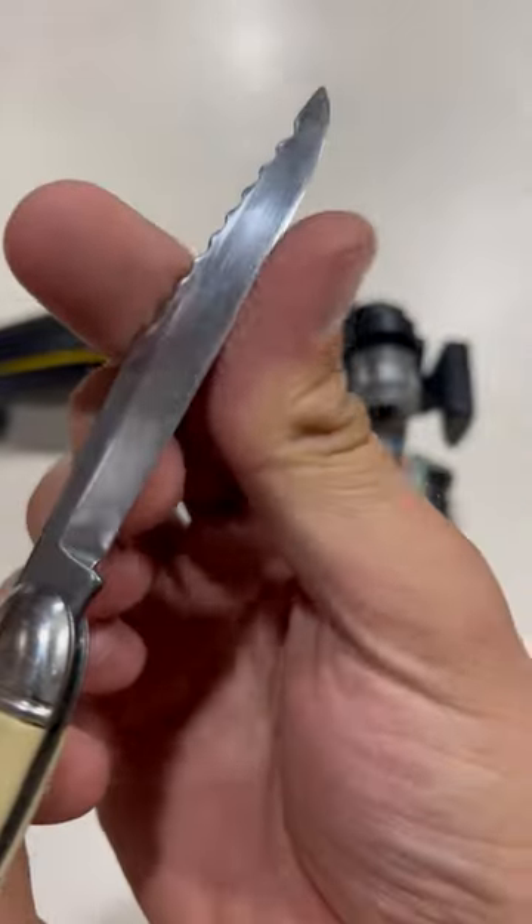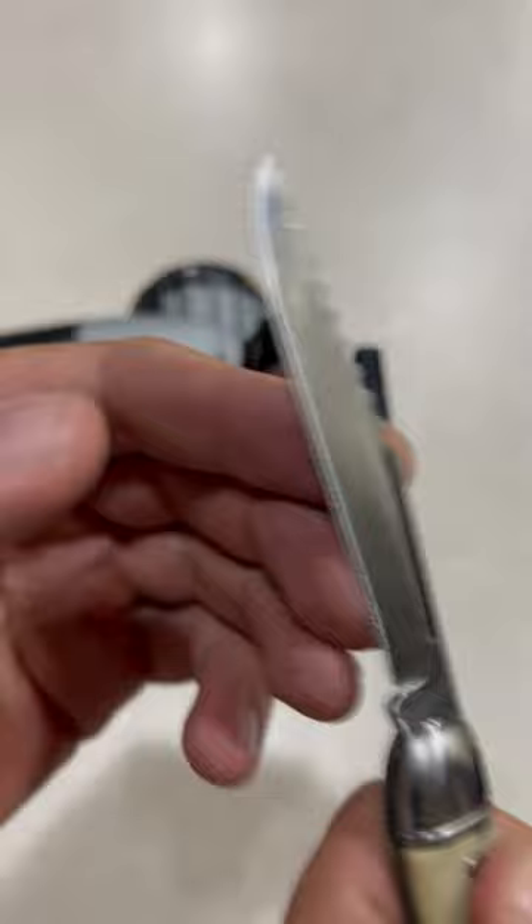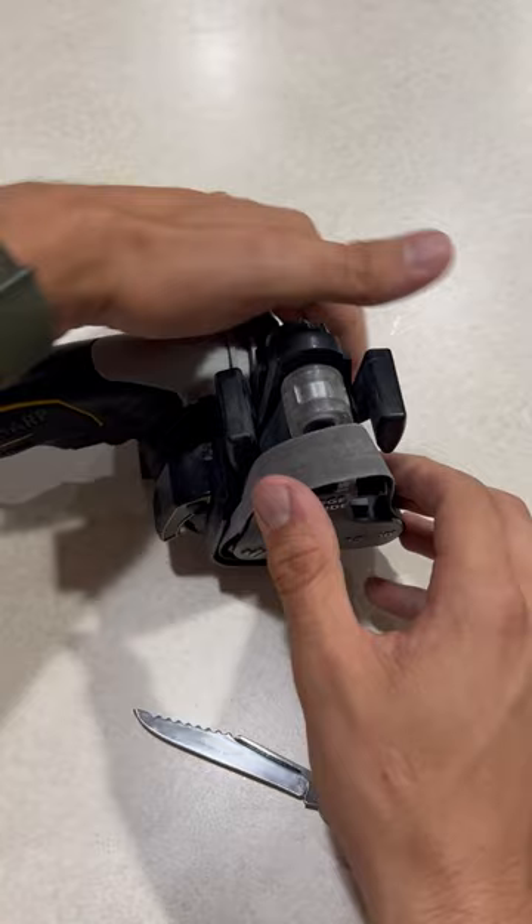My girlfriend got this cool pocket knife from her grandpa and it must be about 40 or 50 years old. There is nothing written on it that I can see except for 'fish knife,' so I'm not sure if that is like an old brand or what. But anyway, it's very dull, so I'm going to see if my Ken Onion Worksharp can get this old knife as close to a razor's edge as possible.